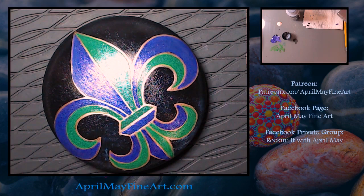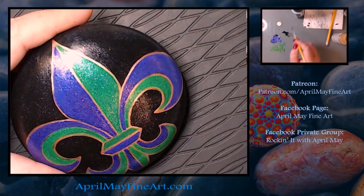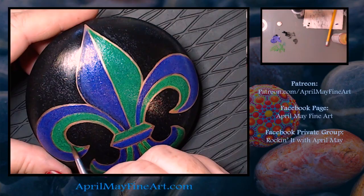Now I'm taking some Ivory Black by Liquitex Basics and thinning it down into a glaze. I'm going to glaze on a shadow through the rounded outside edges, just to create some dimension in the design.